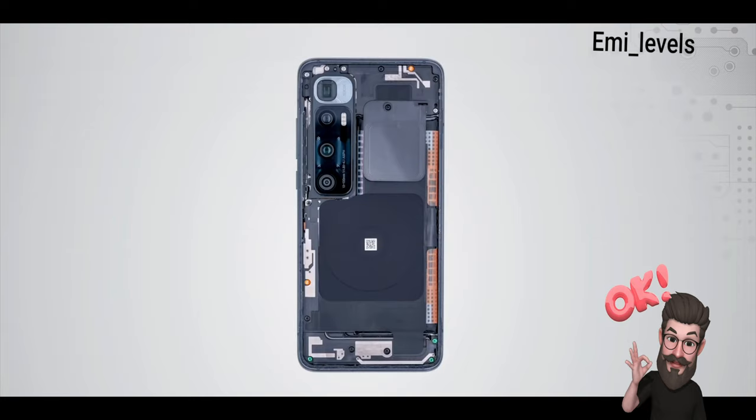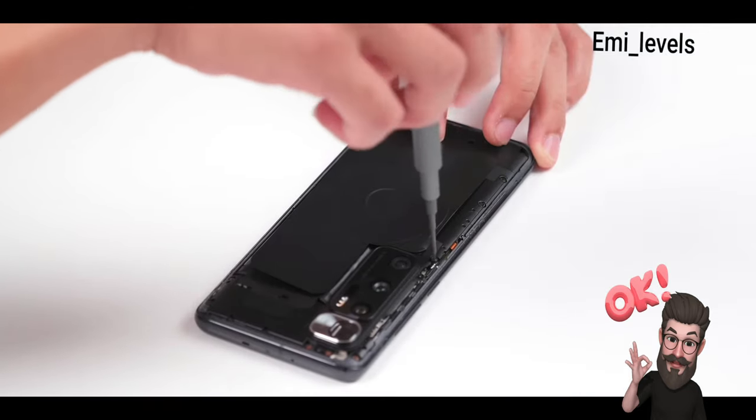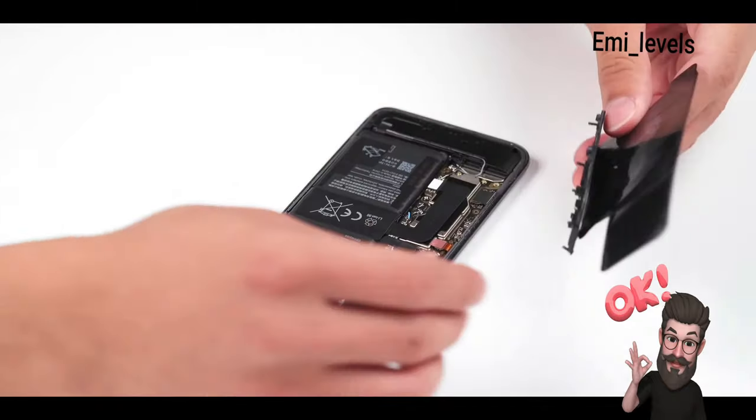Now we'll remove the top cover. The main part is conventionally on the right. We have the battery heater special foil which includes the NFC and wireless charging foil. Unbolt the screws for the wireless charging on the cover board.